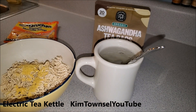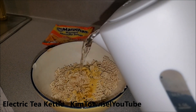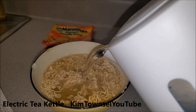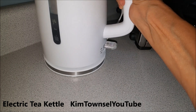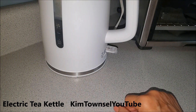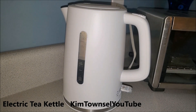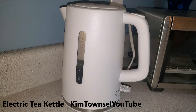I put a fork in there to hold the tea bag down. Yes, I know my mugs are chipped but I still like them. I'm just going to pour the amount of water I want for soup, and I'm going to leave the remaining water in there and heat it up again when I have my sleepy time tea tonight. Very simple, very easy. It's plastic, but I'm not a fancy person.